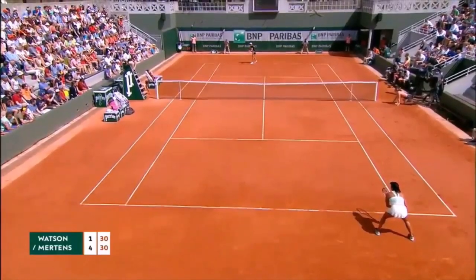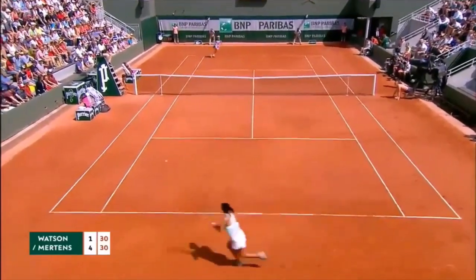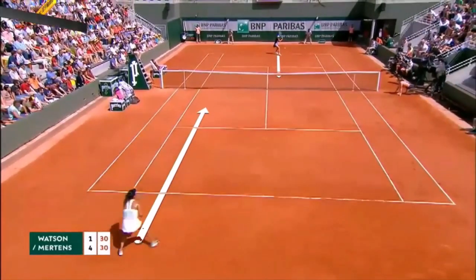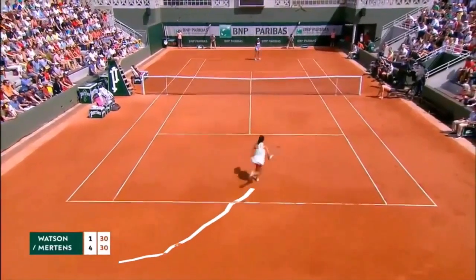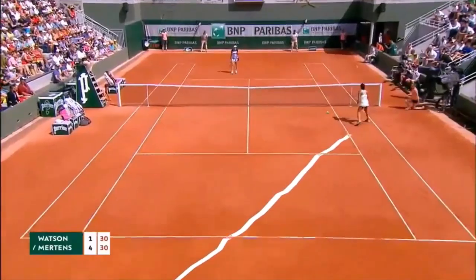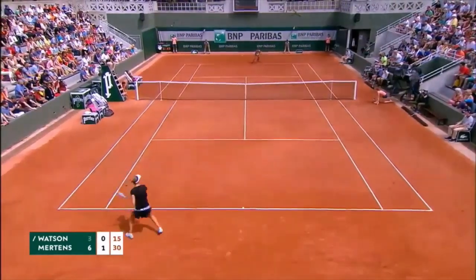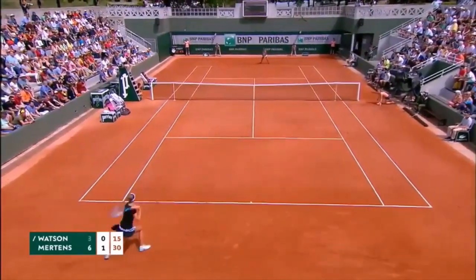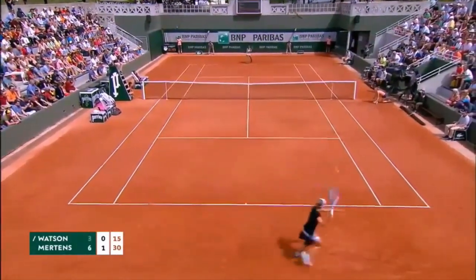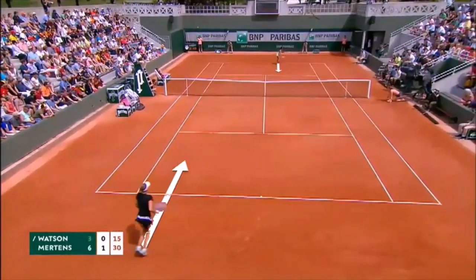Here Mertens, playing at Roland Garros, will apply the theory. She pushes her opponent back on court, and then from the baseline she hits a perfect drop shot down the line. Please note the distance that players are from the net. In the same point, Watson takes the lead and drop shots Mertens, applying the same theory — first moving her opponent, then pushing her far behind the baseline and hitting a drop shot to the front of the court. Please note the distance the players are from the net.